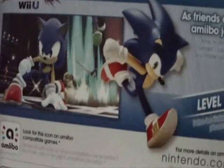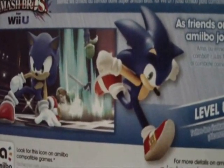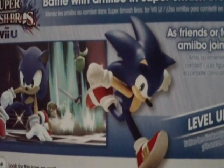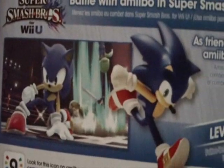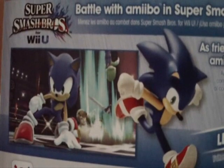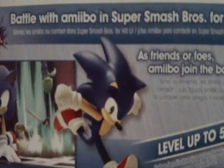The Sonic Amiibo is compatible with Smash Bros for Wii U, Smash Bros for 3DS with the new 3DS only, Hyrule Warriors where I think you get an item or something, and it's gonna be compatible with Mario Party 10 where you get an item. Maybe Sega might make a game where you can use this — I highly doubt it, since they're only making PC games and phone games now. Who knows, maybe they will make one more console game.